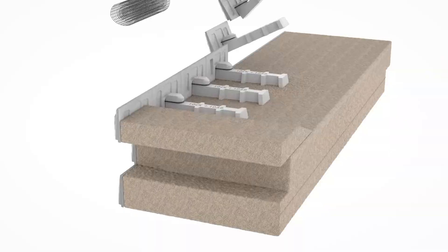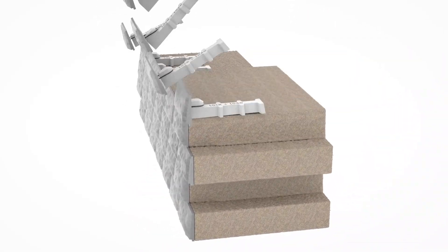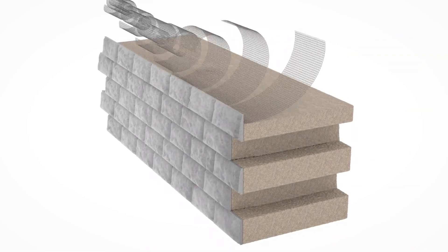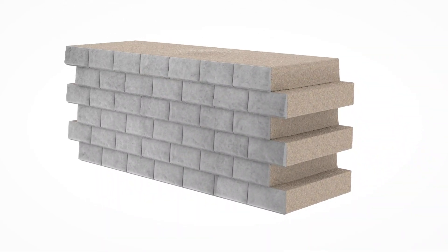Geogrid, wall batter and drainage are all part of the engineered wall design. However, geogrid is typically placed at the panel midpoint on every other row of lock and load units, beginning at the second row from the wall top.